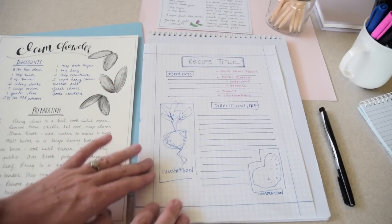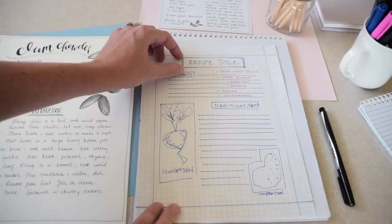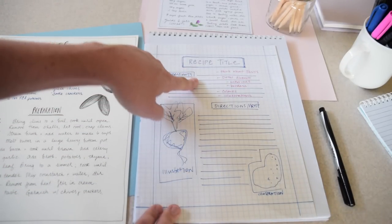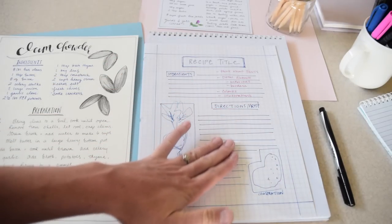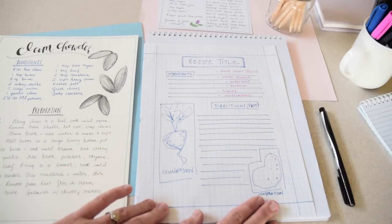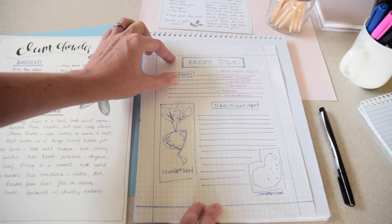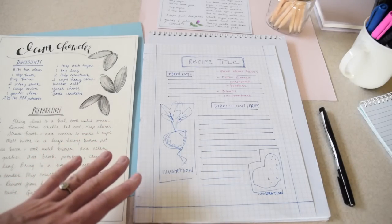For a piece of work to look finished and polished, all it often needs is a little white space, a little negative space. Mark where your border is going to be, mark where your title will go — usually in the middle or on the left at the very top. Then you've got your space for ingredients and where to put the title for directions or preparation. Then choose a few spaces for illustrations — I've done one long one down the side and a smaller one in the bottom corner.